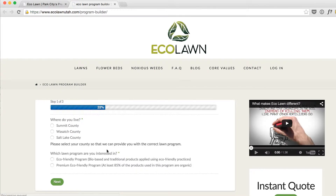From here it'll pull up our program builder. You'll select the county that you live in and which program you're interested in — eco-friendly or premium eco-friendly.